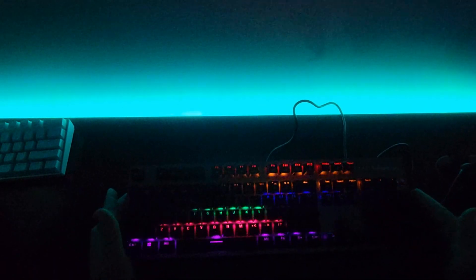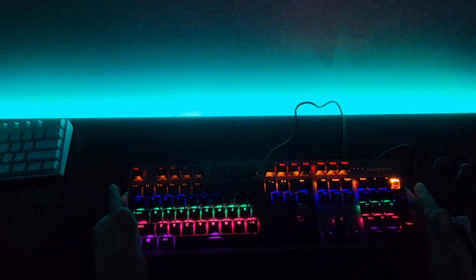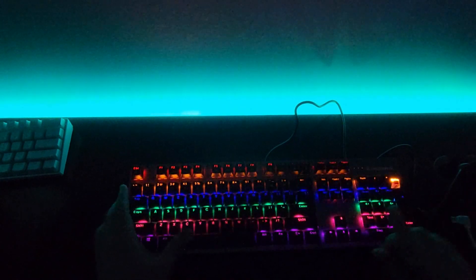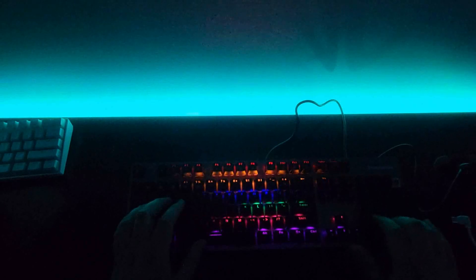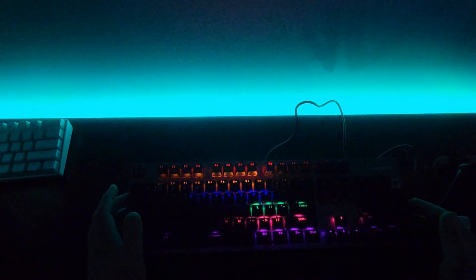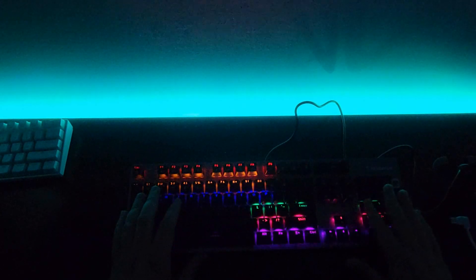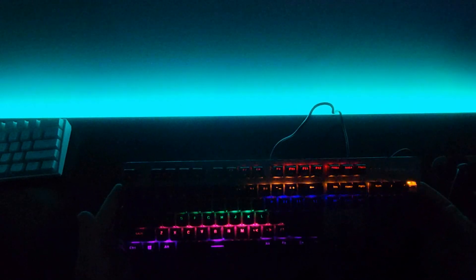So the TK104 has anti-ghosting, comes in blue and red switches — blue ones will be louder if you want that mechanical noise. All in all it seems fine. I'm going to try it out, play some games, use it for chat, put it on my PC over the weekend while writing scripts. Then I'll get a replacement unit sent, put this one back in the box, and do a proper review.